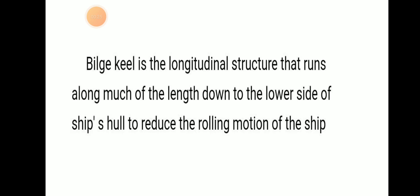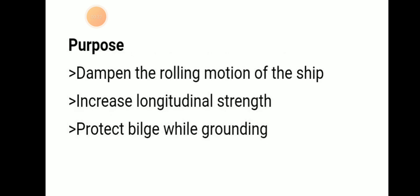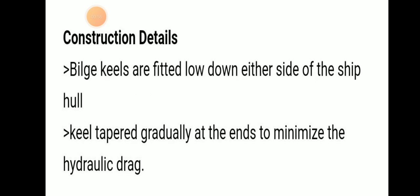It is a longitudinal structure that runs along the length down to the lower bilge, to reduce the rolling motion of the ship.